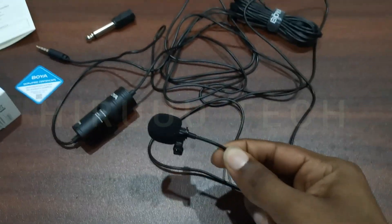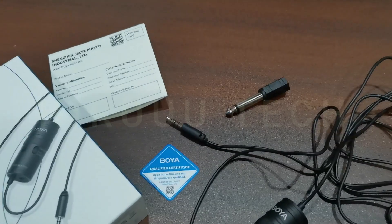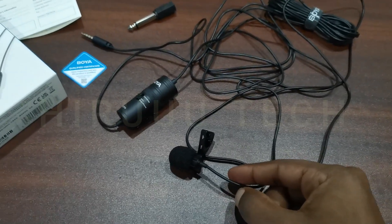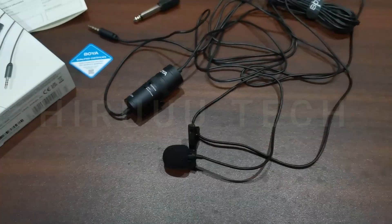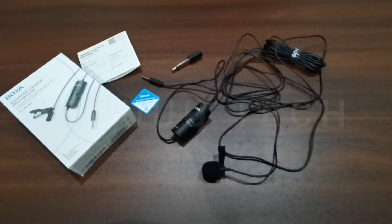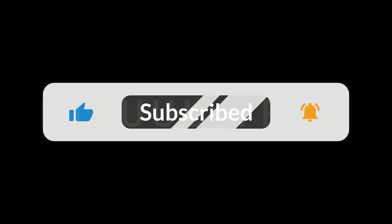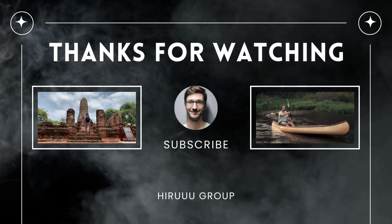We will have a setting guide for the laptop. If you have a new laptop, you can use this mic with it. You can also use a tablet with this device. I will see you in the next video. If you are watching this video, please subscribe to our channel.